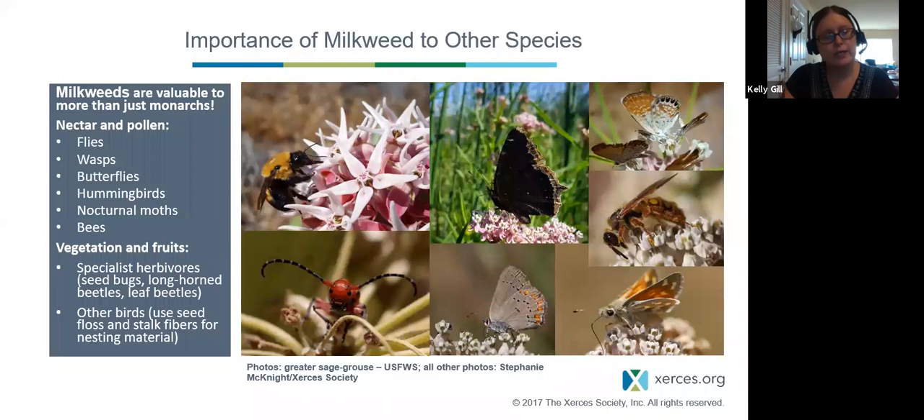Milkweed is critically important for other insects — it is one of the top plants for pollinators and other beneficials, attracting droves of insects including flies, wasps, butterflies, hummingbirds, nocturnal moths, and bees. It has specialist associations as well — specialist herbivores and other applications. For example, birds will use the seed and floss for nesting material. When we plant milkweed, we're not just helping monarchs — we're helping a whole range of species diversity.